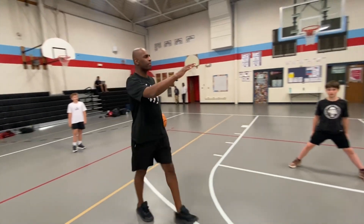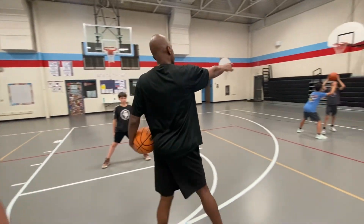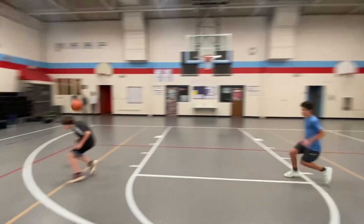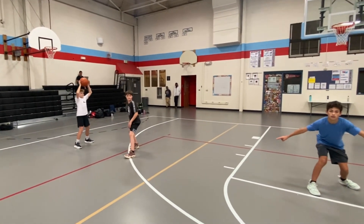Go ahead and watch this real quick. He's going to be passing the ball from there to there as they switch. Go ahead. All right, now that's one pass.